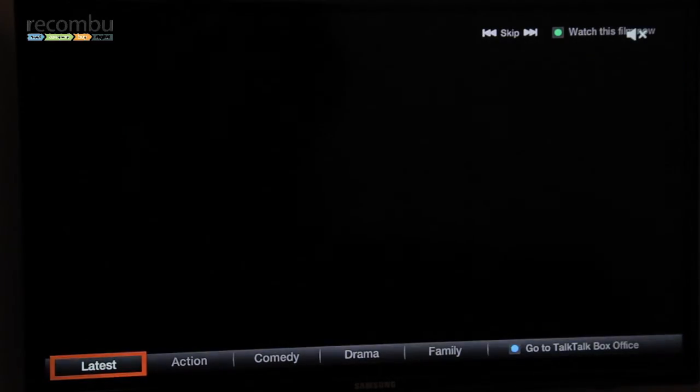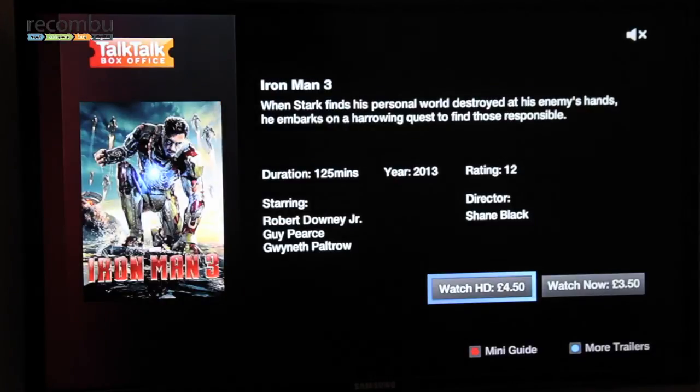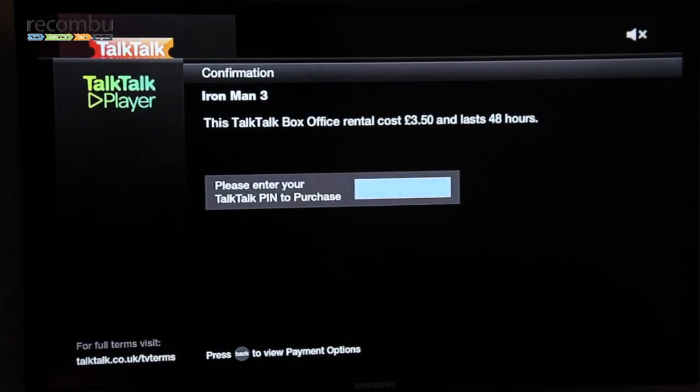From the trailer you can go directly to purchase the film. In this instance we're watching a trailer for Iron Man 3, one of the latest releases. I press the green button on the YouView remote control and I can watch the film — either in SD or HD. Our prices start at £3.50 for SD and £4.50 for HD. Once I start the purchase, I've got 48 hours to watch the title and I can watch it as many times as I like. I've selected to watch in SD, and all I have to do is enter my TalkTalk PIN. Customers really like that because unlike some other services, there's no need to register, enter your email address, password, or credit card details — it's a very simple viewing experience.